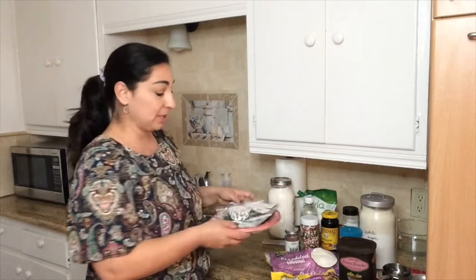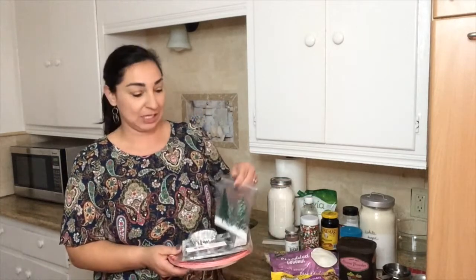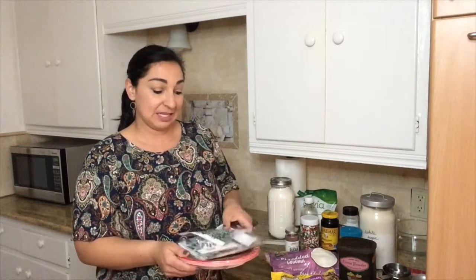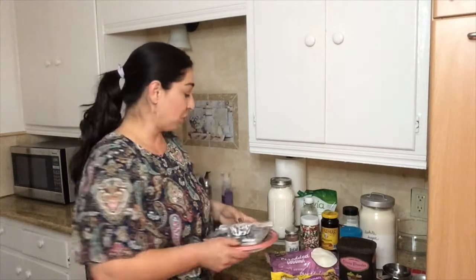I also got some cute little packaging — these little bags with Christmas trees on them, some plates, and some fun little muffin liners. I'll make a bunch of cookies, decorate them really nicely, wrap them all up, and give them to some of my friends. That is something you could do with your family too. Ready to get started making some cookies? Come on.